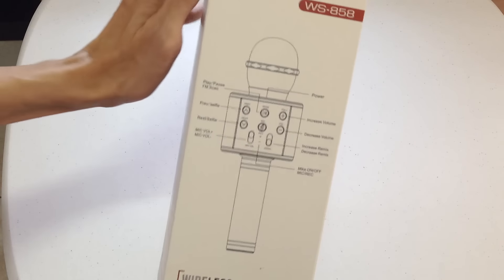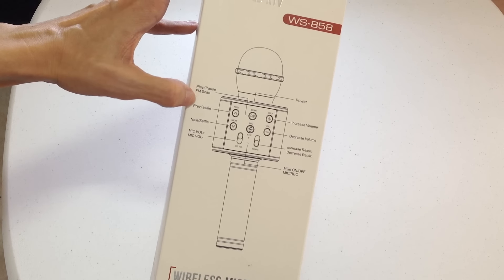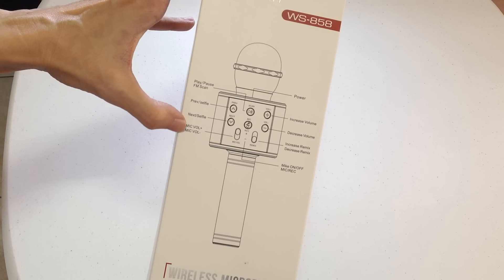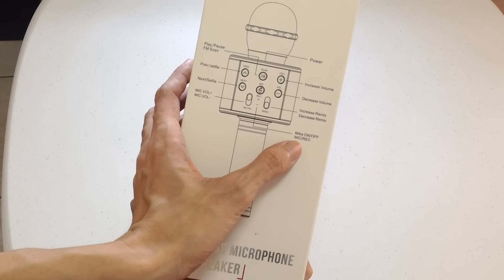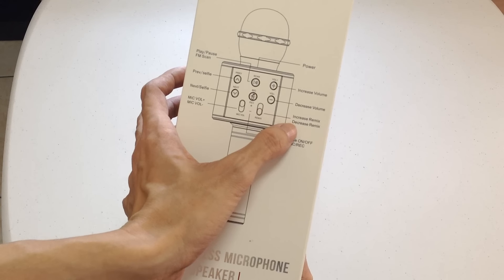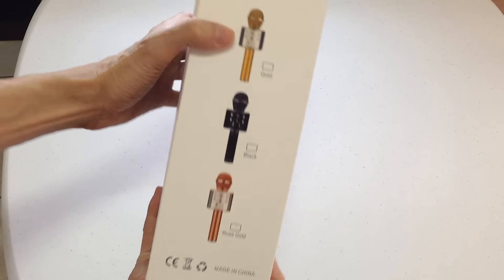Sa likod nya — kita ba? — meron play/pause button, mic volume, power, mic on and off, increase, saka decrease, at remix.